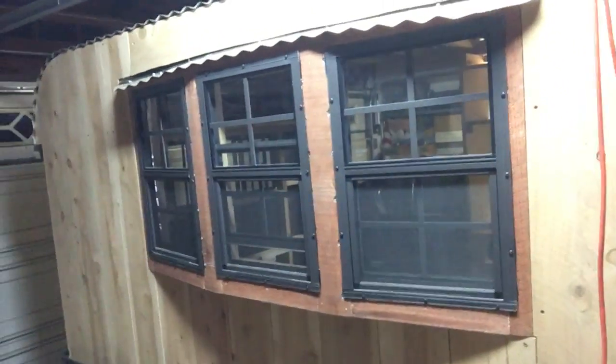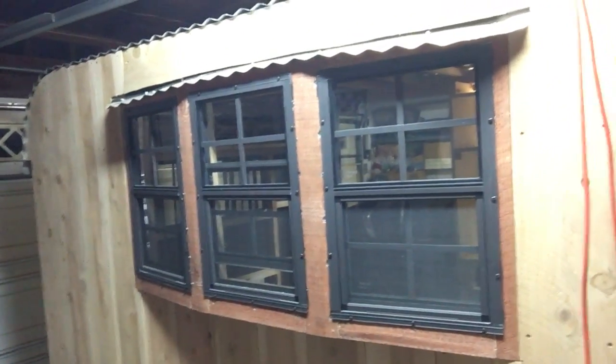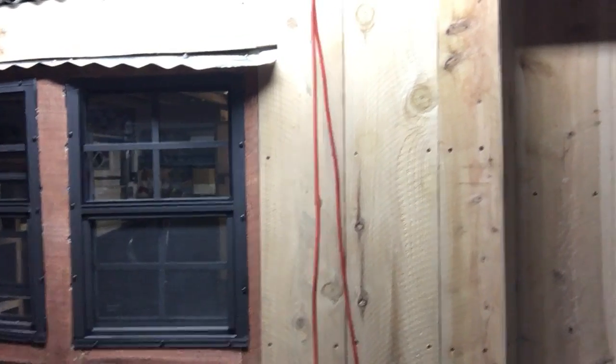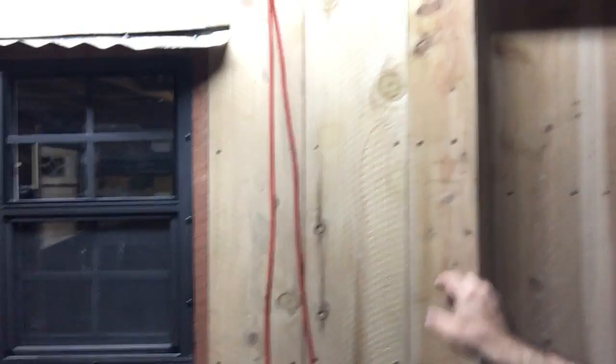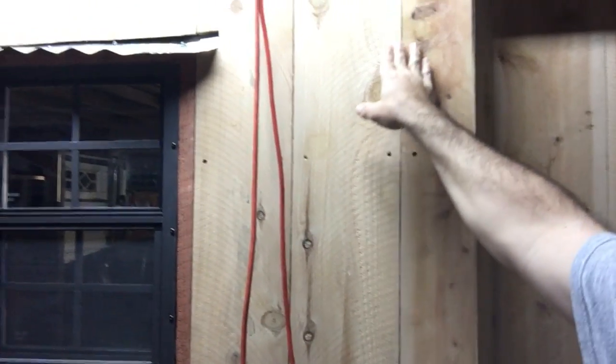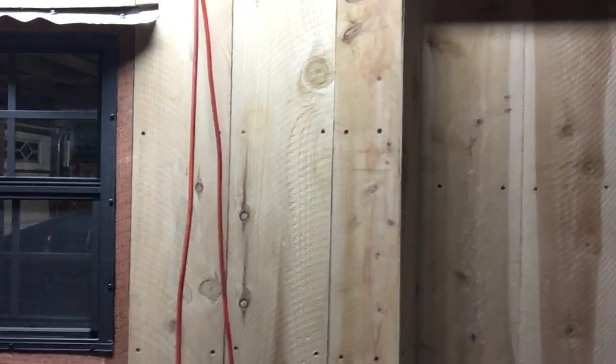It's a 6x10 trailer. I'm going to do a board and batten type layout where there'll be some small trim, and I'm going to fill it in with some silicone and then varnish it all.